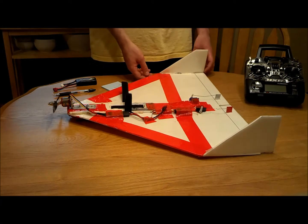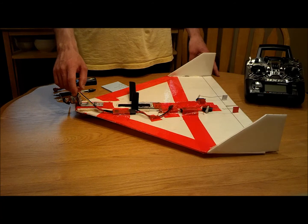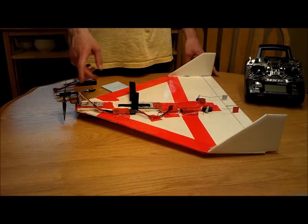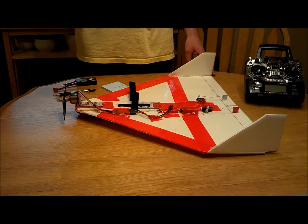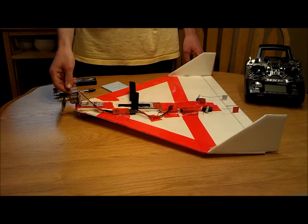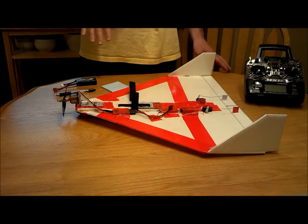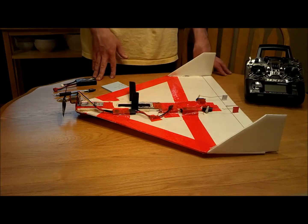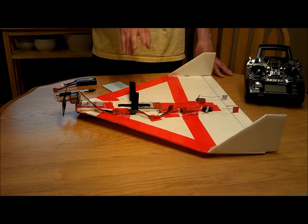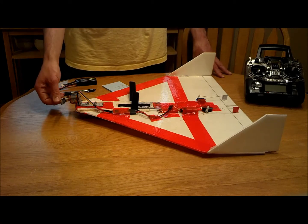I wanted to mention a little bit about takeoffs. The 2,200 kV motor takeoffs are a lot more difficult. I used to have a 1550 kV on here with a bigger prop — a seven or eight inch — and you'd basically give it full power, give it a little flick straight up and it would just go straight up. Not quite as easy with the 2,200. As you saw in the video, I kind of had to throw it leaning to the right, and by the time I got my hand down on the sticks it would be back to the left. It's not nearly as easy to take off because of the smaller prop.